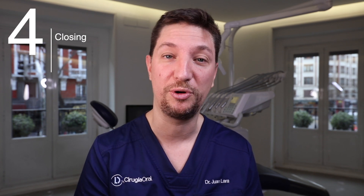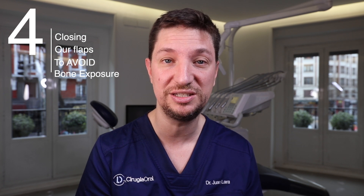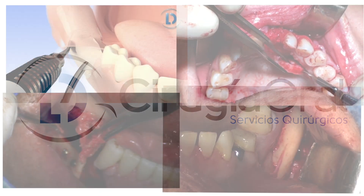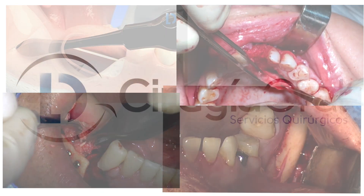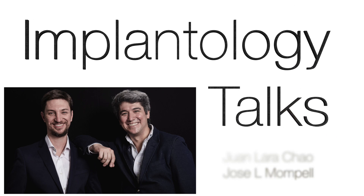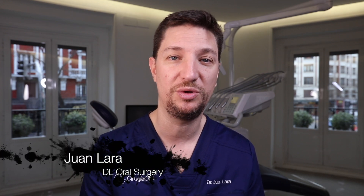Hello guys, today we are going to see four ways of closing our flaps to avoid bone dehiscence and bone graft exposure. I am Juan Lara from DL Oral Surgery, and with my partner José Luis Montpel, we are going to see four ways of doing our flap closure to avoid bone graft exposures.